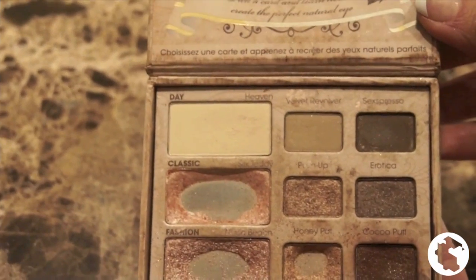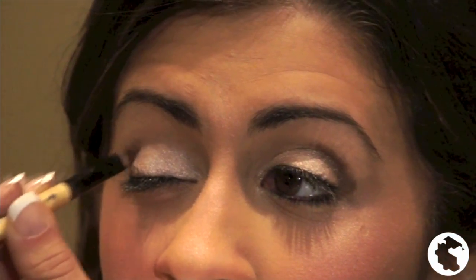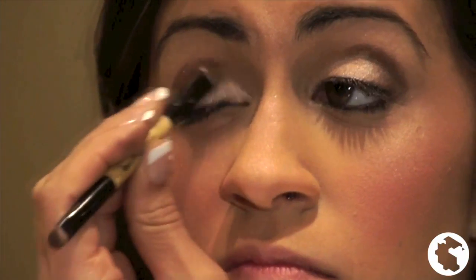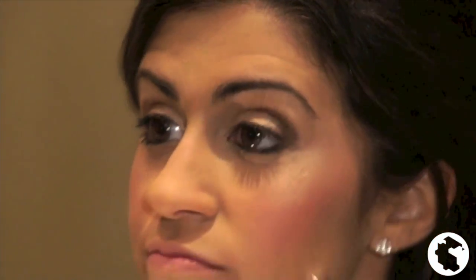For my eyeshadow, I use a natural eye palette from Too Faced and I always start with a lighter color base on my whole eyelid. Then, a darker color in the crease. Then, I partially blend the two colors with a medium color and blend it in the middle of my eye and throughout the crease.